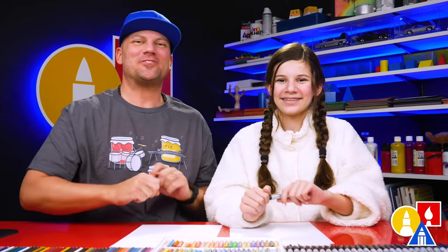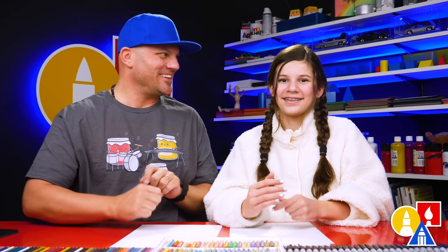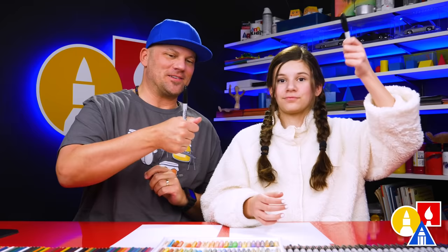Hey our friends! We're really excited to draw with you again today. In this video, we're drawing a Pomeranian — a really cute dog. We hope you're gonna follow along. You need your drawing supplies. We're gonna use a marker, some paper, and something to color with. Are you ready to start?